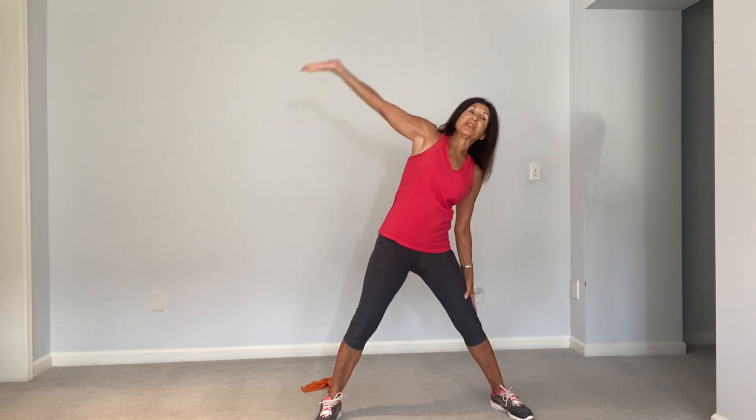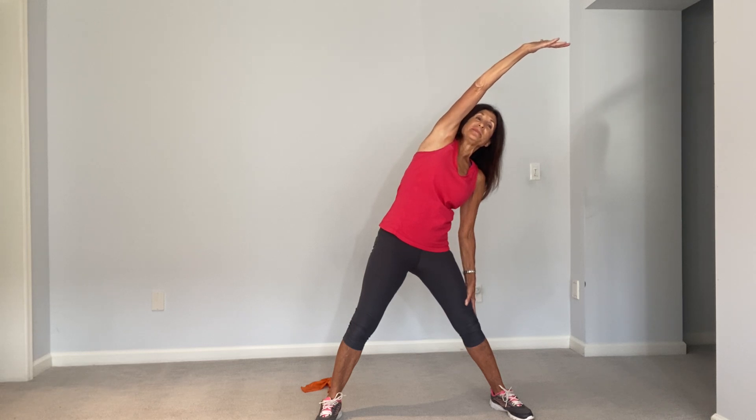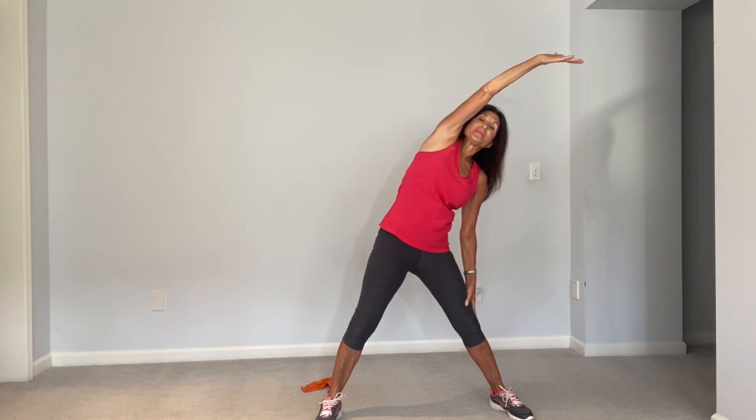Let's bring the legs wide apart. Slide one arm down the leg, reach to the side. And take the other arm, slide it down the leg and reach to the side.